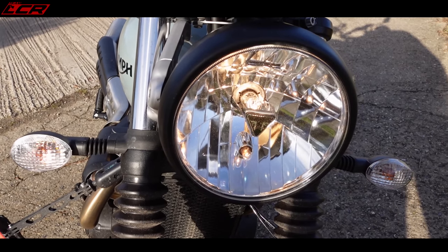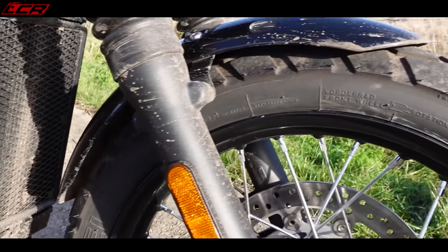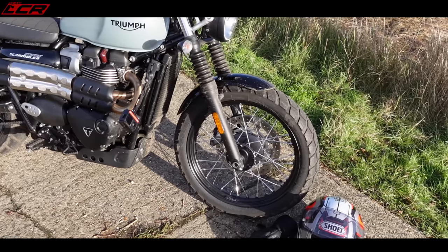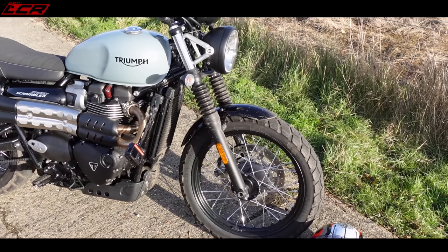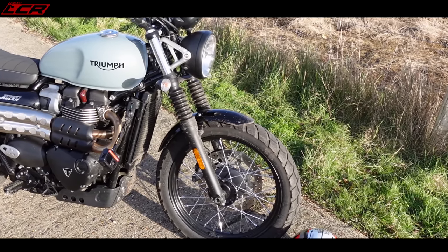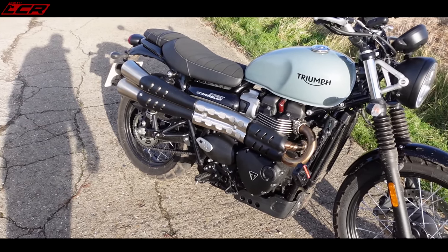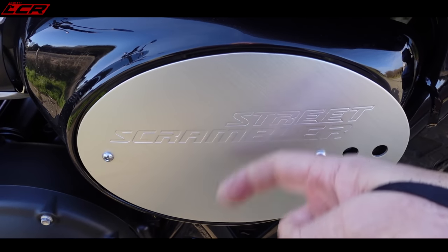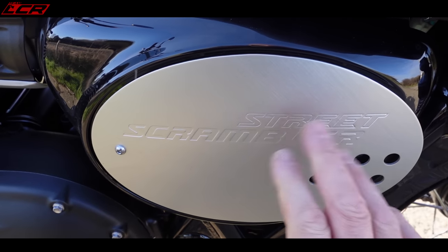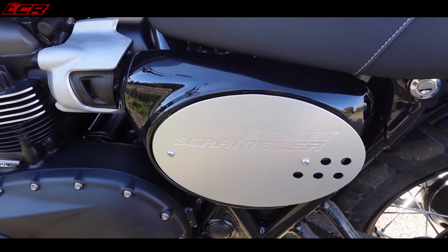The headlight is also halogen — there are no LEDs whatsoever within the headlight. Front wheel is 19-inch, wearing these Metzler sort of dual-compound tyres — there's a little bit of off-roadiness to these. I think these are the same tyres as on the 1200 Scrambler, and I didn't think much to them on that either. So if I was buying one of these bikes, I'd be looking to change them. I do like this little Scrambler number board — it's a plastic panel but with a metal Street Scrambler emblem on. I do like that, it looks very nice.